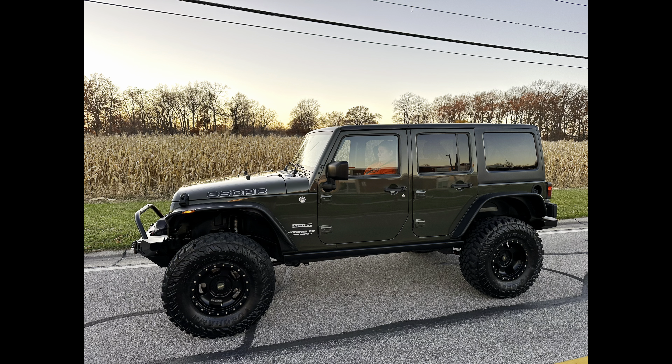My buddy Scott works at Simpson Family Jeeps — you hear me talk about them all the time — and he was selling this Jeep so that he could buy a Gladiator. I wasn't in the market at the time, but it was a good deal with all the modifications. Long story short, I ended up buying it knowing there were a couple things to work out, since it's an older Jeep with a lot of miles and use. I was willing to take that on. It was around November — I test drove it and we went over everything top to bottom, inside and out. I knew exactly what I was getting into.